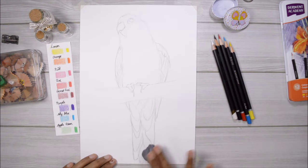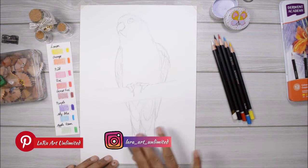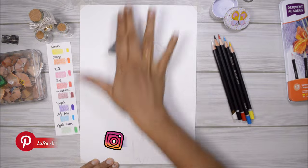As you can see, I did my sketch previously and now I'm lightening it with a kneadable eraser, as always.